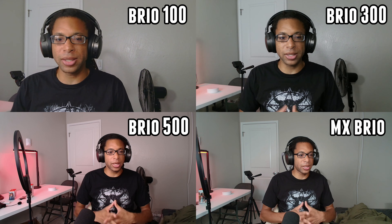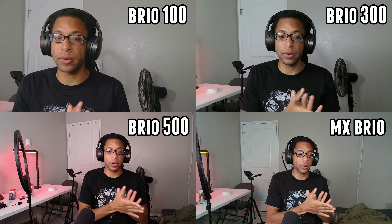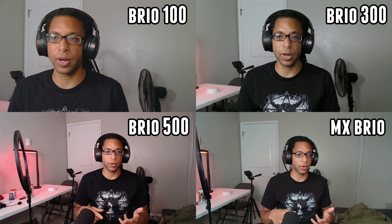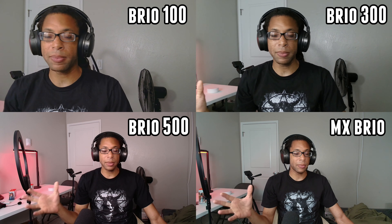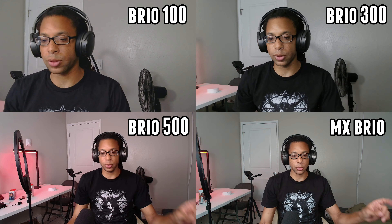The Brio 100 is super zoomed in and has way too much grain — if you're putting this on full screen, especially on a 4K monitor, you're really going to see the lack of sharpness and grain even in good lighting. The Brio 300 looks significantly better than the 100: less grain, way better sharpness, better field of view. I like a lot of the ideas of the 500, but I don't think it's better enough to justify spending about $80 more. It might actually be better to get the original Logitech Brio because it can do 4K 30 frames per second, which will look way better than the 1080p 30 of the 500.